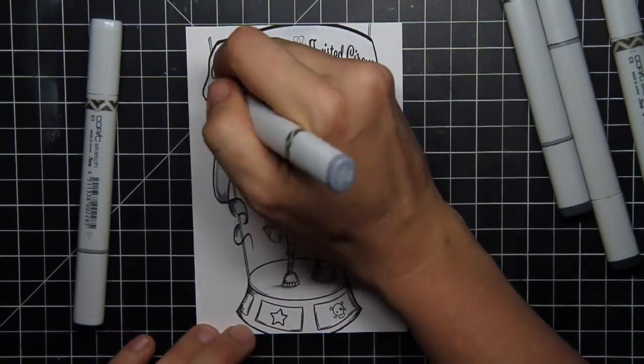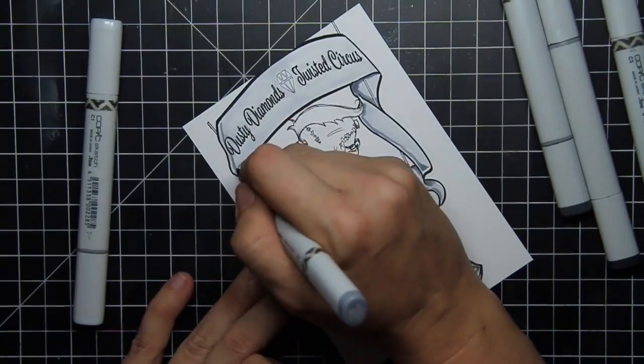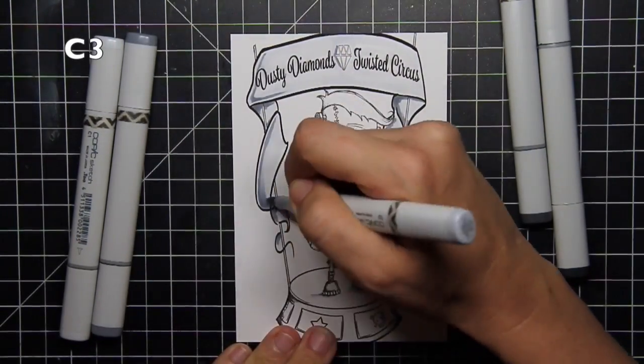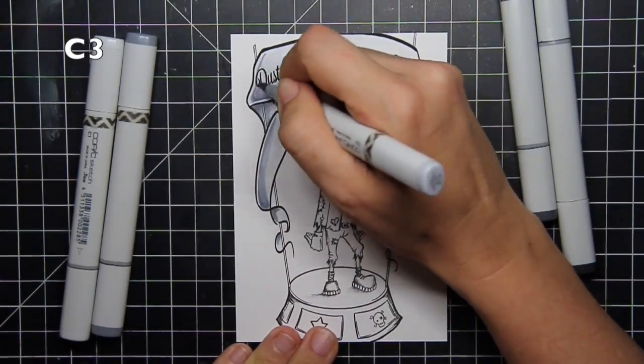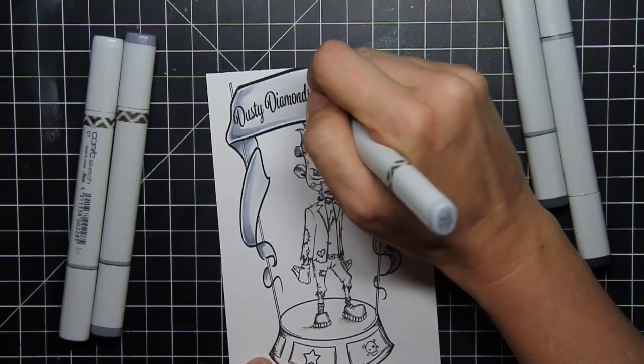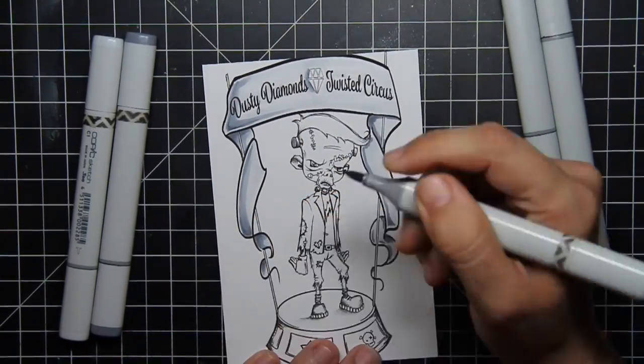So I started with my cool markers to give the circus platform a nice light shading of grey. Brain's gone.